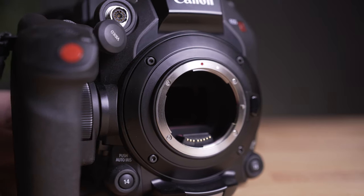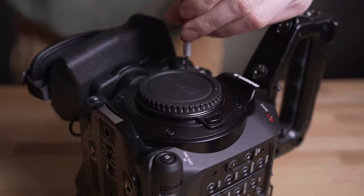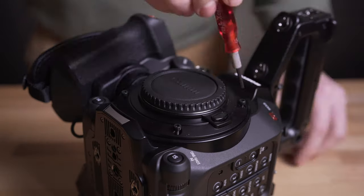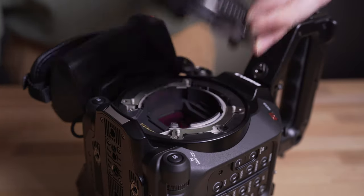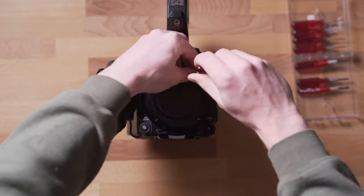Canon has also introduced a new interchangeable lens mount. There are three different options: the Canon EF, which is what I'm using right now; a locking EF, which is basically the same but with more structure and build quality to hold heavier lenses and keep them locked in place; and then the PL or positive lock mount, which is what a lot of cinema lenses use — if you want to shoot on Cooke's or ARRI's, they all use the standard PL system. The great thing is that this mount is user-changeable: just remove four screws and you can swap to a different mount for whatever lenses you want to use.